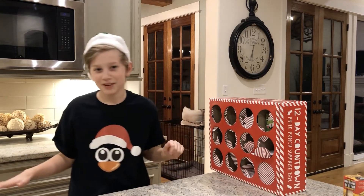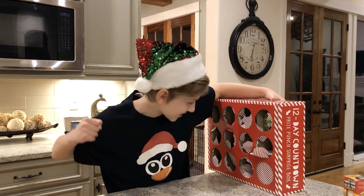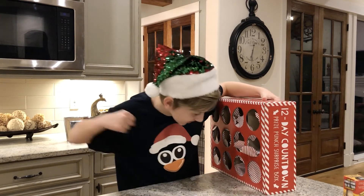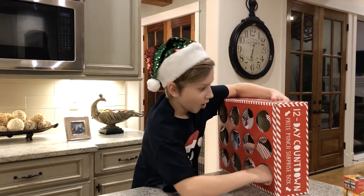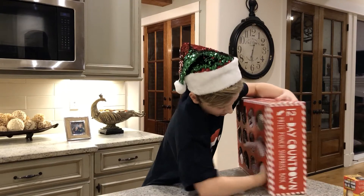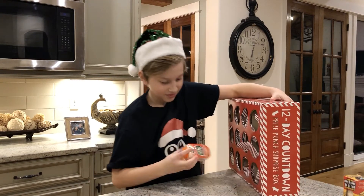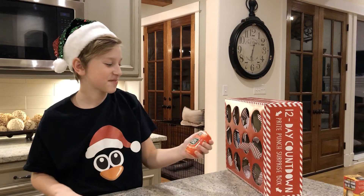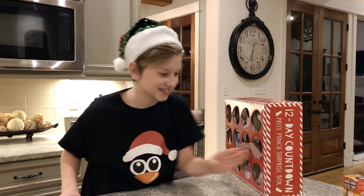Day twelve! It's got to be the best — everyone knows day twelve is the best. It took the most tries — day two took the most tries. A ginormous 200-mint Tic Tac container. With those Tic Tacs!